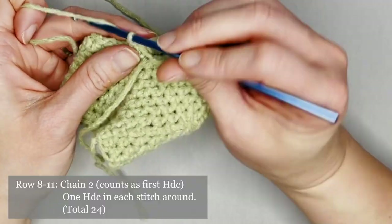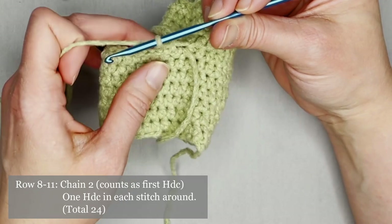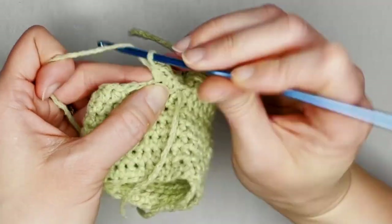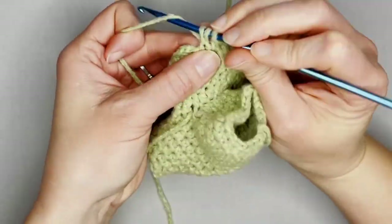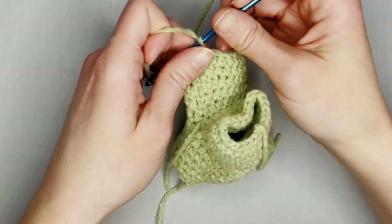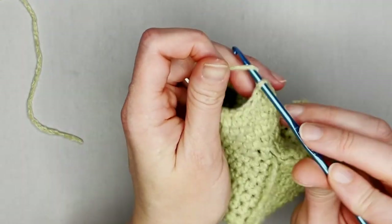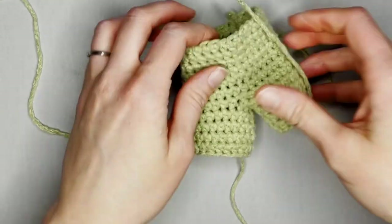Chain two and make one half double crochet in each stitch all the way around, continuing through the end of row eleven on this side of the pant leg. Slip stitch into the second chain — we have just finished our second pant leg! Grab your scissors, cut a tail long enough to weave in, yarn over that tail, pull it through the loop on your hook, and pull tight for a slip knot.